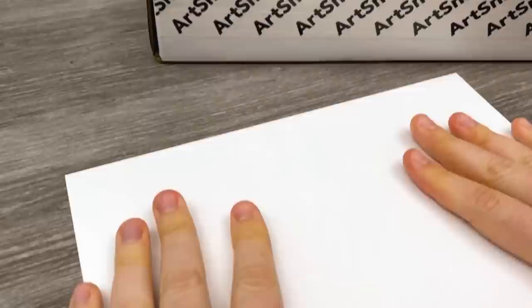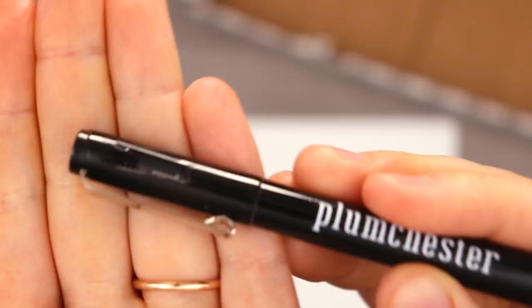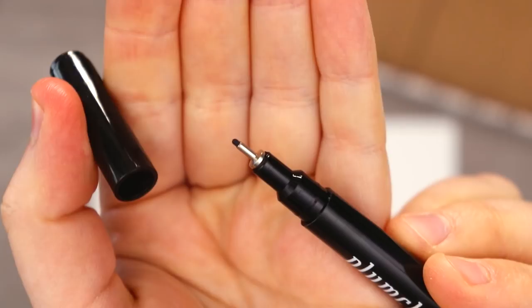First, we have our monthly sticker with this cute teal gradient and our candy, which is Smarties — and it looks like Saw Casey is just gonna take that. Our first art supply is this Plumchester fineliner and I really love the little viewing window inside the cap here. I don't know that it really serves a purpose, but it's really silly and I kind of love it.